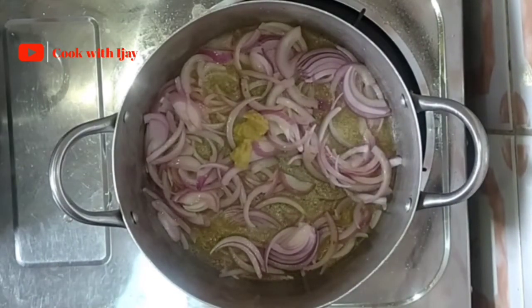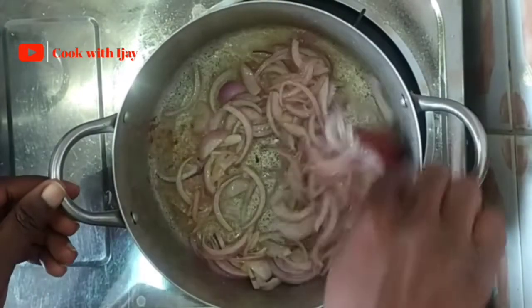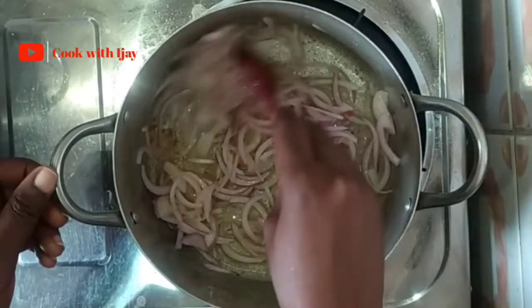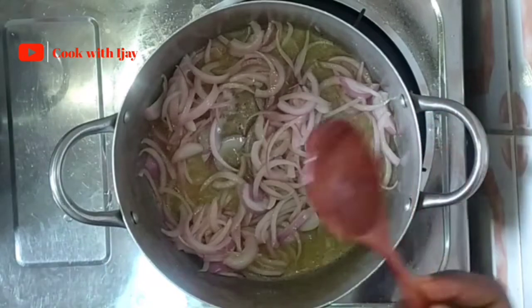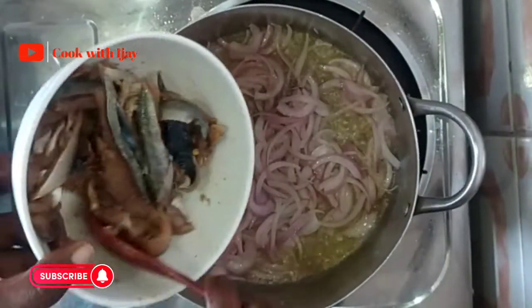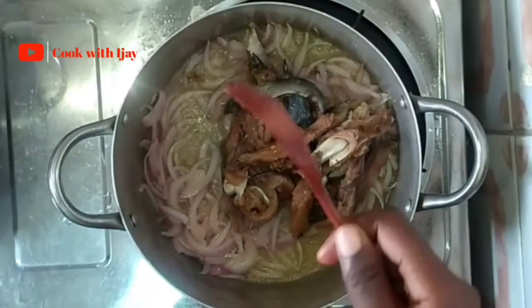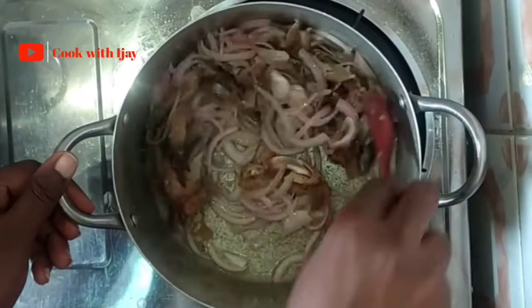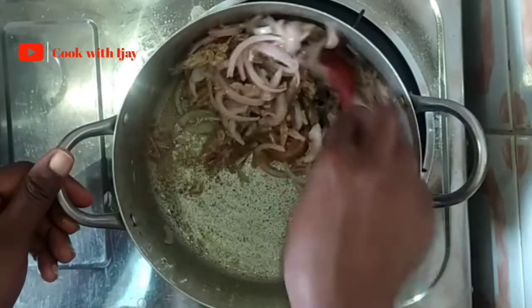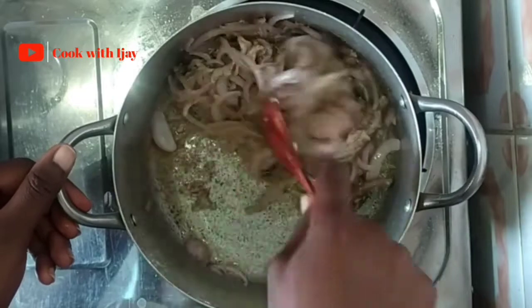I'm going to give this another stir for a few more seconds before I add in the fish, because I want all of my ingredients properly mixed in — I want all of that flavor, all of the taste, everything in its fullness. We're adding our marinated fish into the ginger and onion mixture and giving it a quick stir. The reason is to extract all of that juice from the fish. Remember we're cooking on low heat and we don't want the fish to get stuck at the bottom of the pot, so just keep stirring until we've extracted all of the juice.